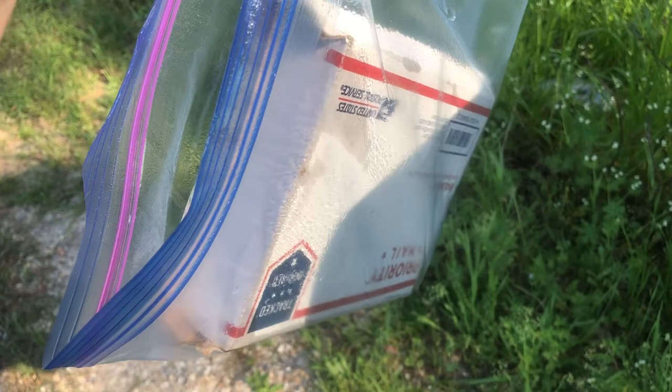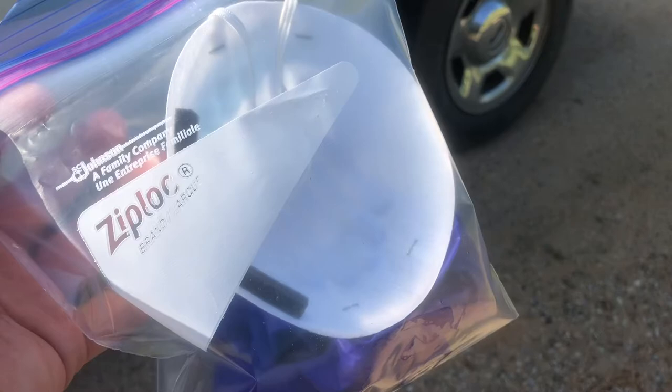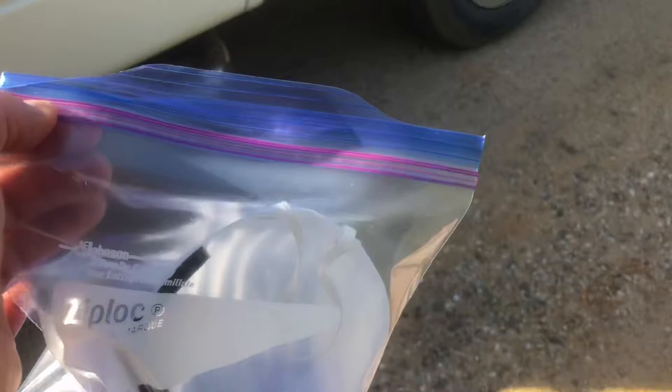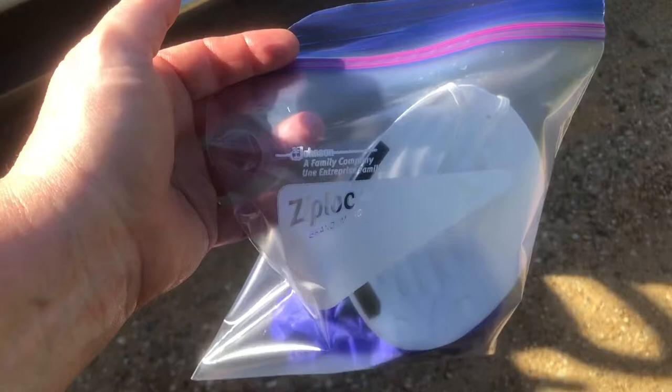I've removed everything from the mailbox, saturated it with Lysol, and I'm going to seal it shut. I've placed the contaminated items — gloves and masks — in a zippered bag and sealed that. Then I sprayed my hands with Lysol and I'm going to wipe down my steering wheel and go back to the house and sanitize with soap, Clorox, etc.